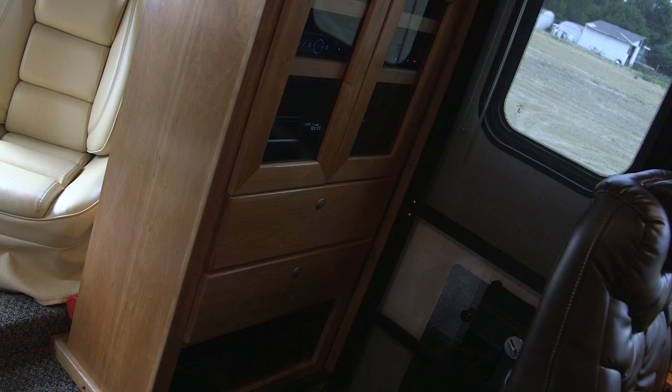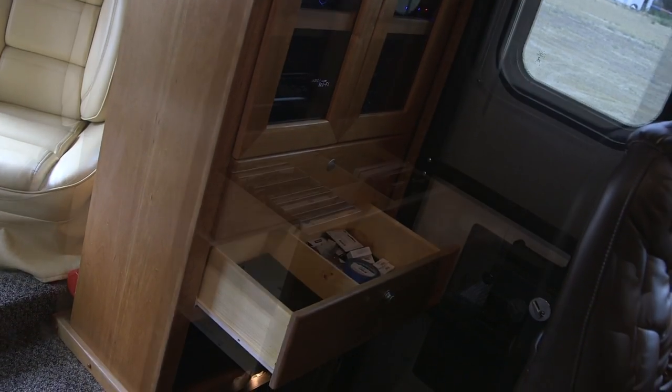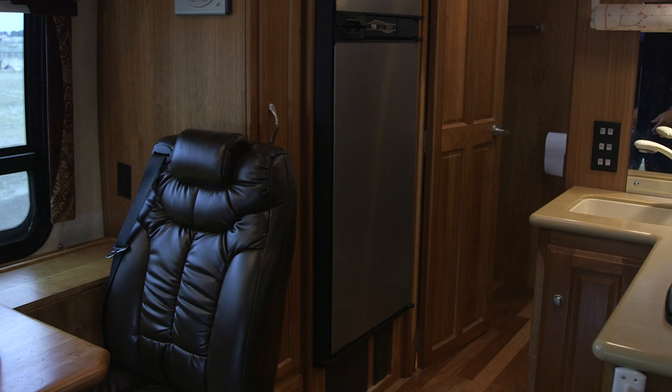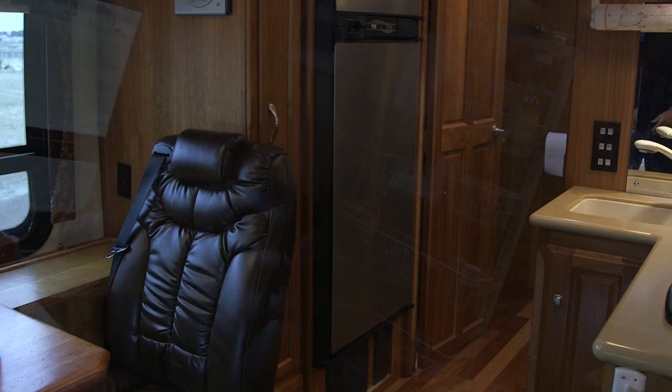Here are the drawers — we installed one for notepads, pens, and papers, and another drawer to house all the DVDs. I'm going to show you the pantry: you open up the door and the pantry rack slides out.